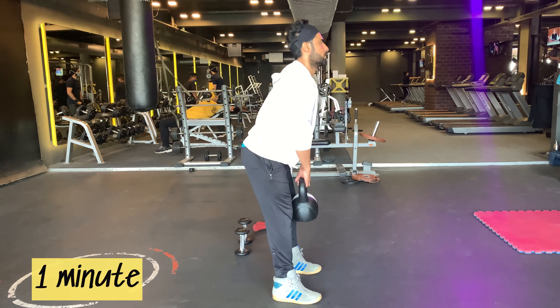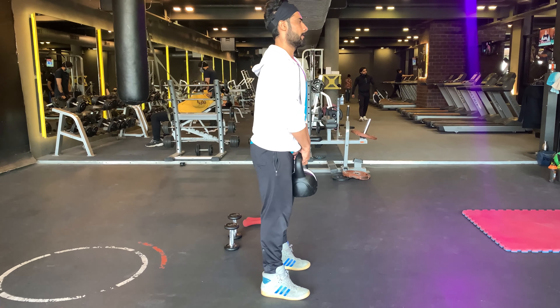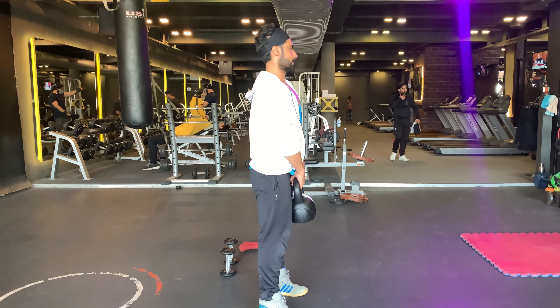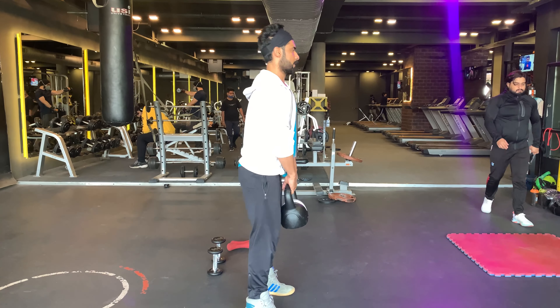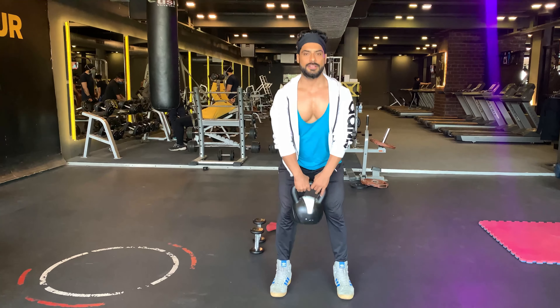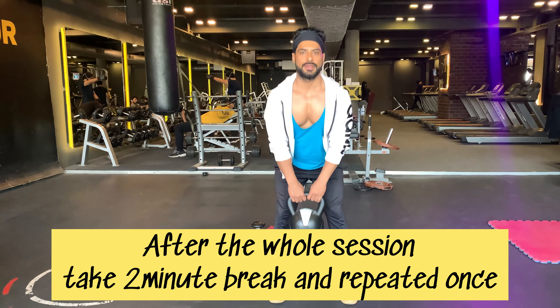The last exercise is deadlift for one minute — full body muscle activation. This exercise uses the quadriceps, hamstrings, glutes, lower back, forearms and core. Building muscle with a kettlebell is an excellent option for those thinking about muscle development. After the whole session, take a two-minute break and repeat all exercises once.